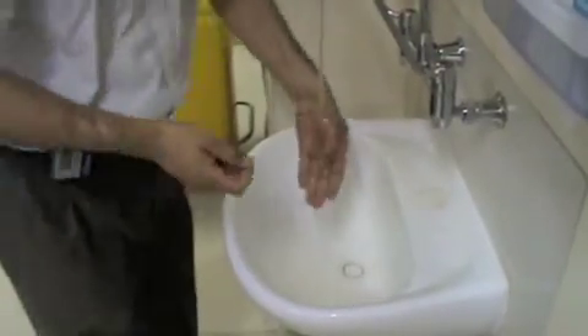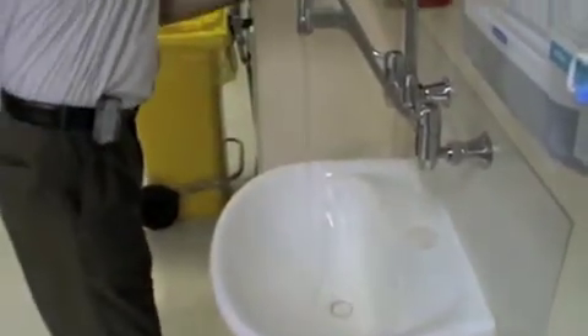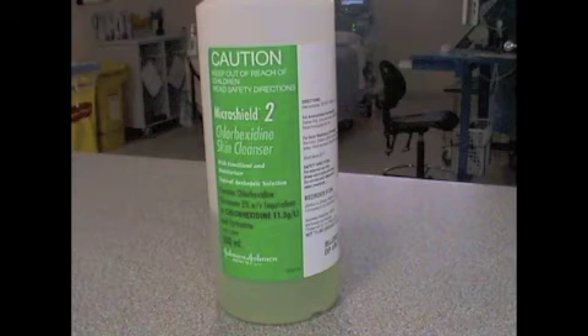Turn on the tap and wet hands thoroughly with water. Using the no-touch handle, dispense sufficient quantities of detergent onto your hands. 2% chlorhexidine wash is the most appropriate.